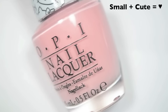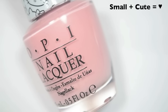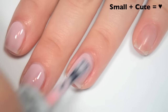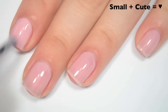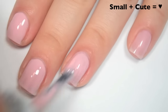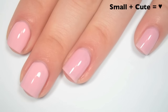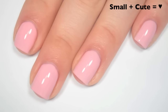The next polish is called Small Plus Cute Equals Heart, and this is kind of like a peachy pink color — a little bit washed out on camera. Here's one coat — this one is a bit sheer and a little bit streaky on the first coat. Good formula though, a little bit on the thin side, but not so thin that it wants to run or pool anywhere. Here's two coats — this one is still considerably streaky on the second coat. This also dries very shiny. Here's three coats — this one is almost completely opaque in three coats, but not quite there. This is another one that would probably end up needing a fourth. There are still some streaks. So there is three coats of Small Plus Cute Equals Heart.